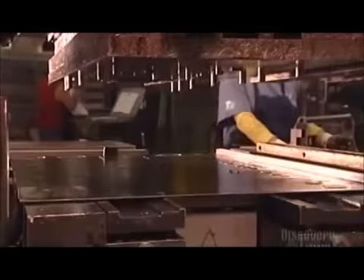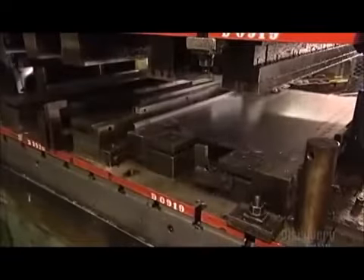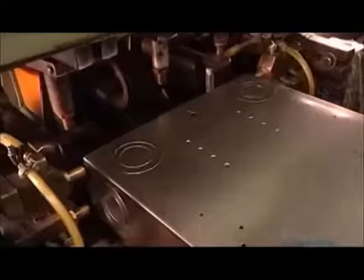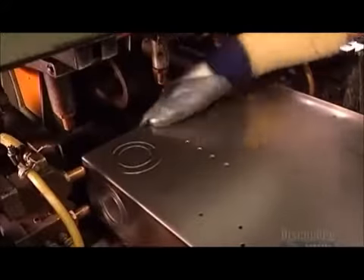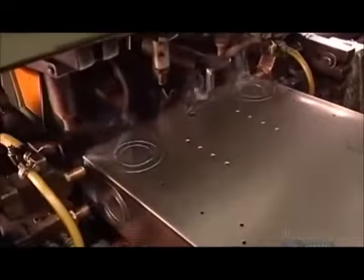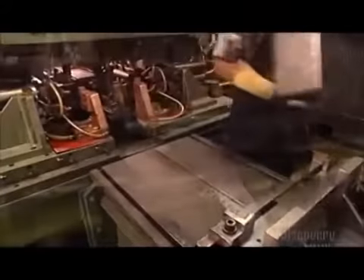First, a powerful press pounds a sheet of steel into what's called a U-channel. At nearly a meter long, 35 centimeters wide, and 10 centimeters deep, it's part of what's called the tub — the load center's main casing. A worker then attaches steel components made earlier called tub ends. A spot welding machine fuses them to close off both ends of the tub.